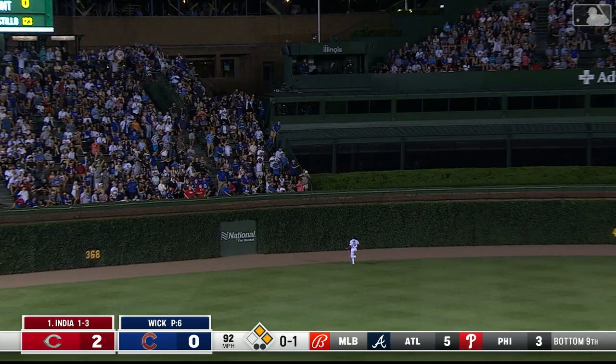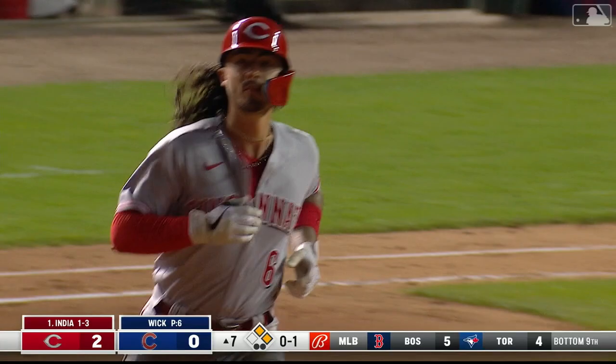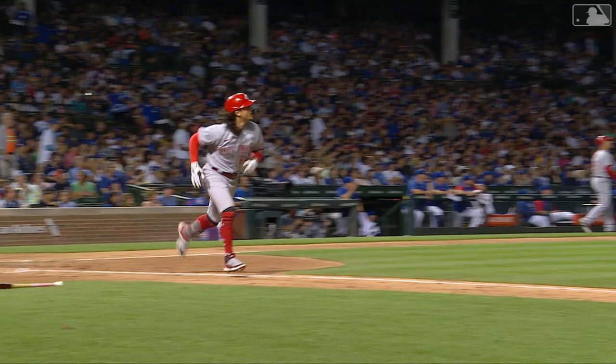India gets into this one high in the air, deep center — Morrell bending back and that's gone! The second home run of the year for Jonathan India, and he pummels a three-run shot to center. A five-nothing Reds lead.